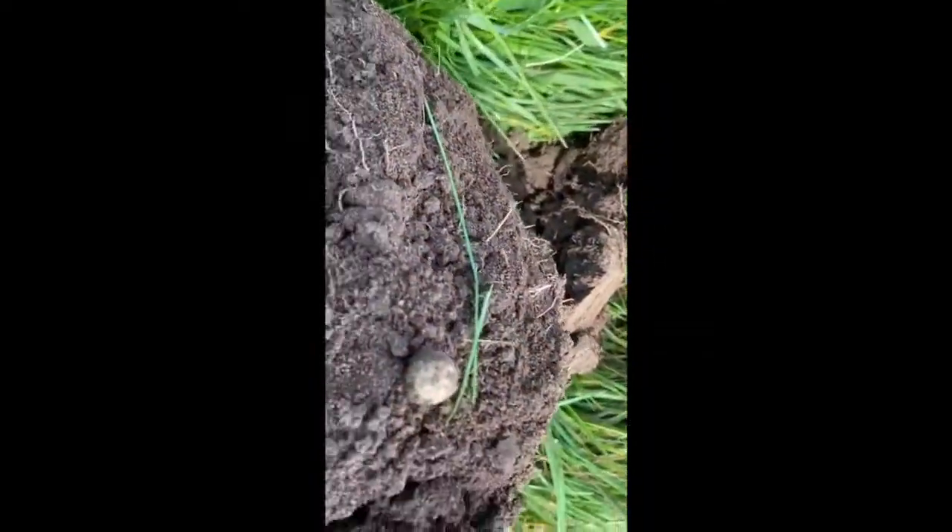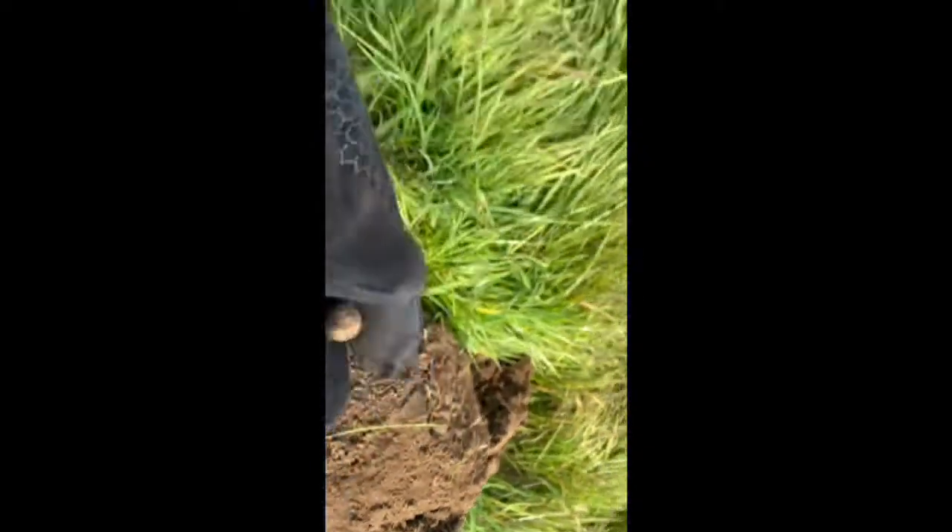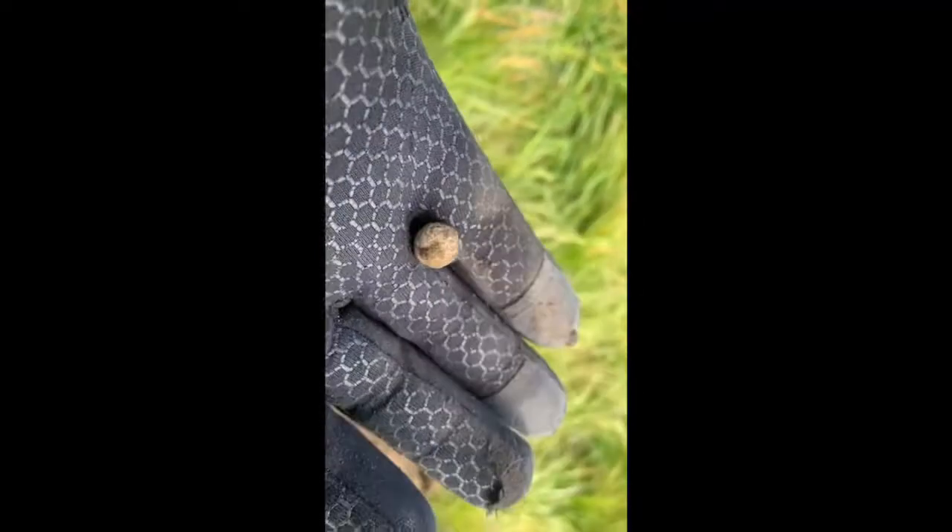Second find is a musket ball — solid 16, jumpy 17, so between the two of them. Looks like a pretty old one.